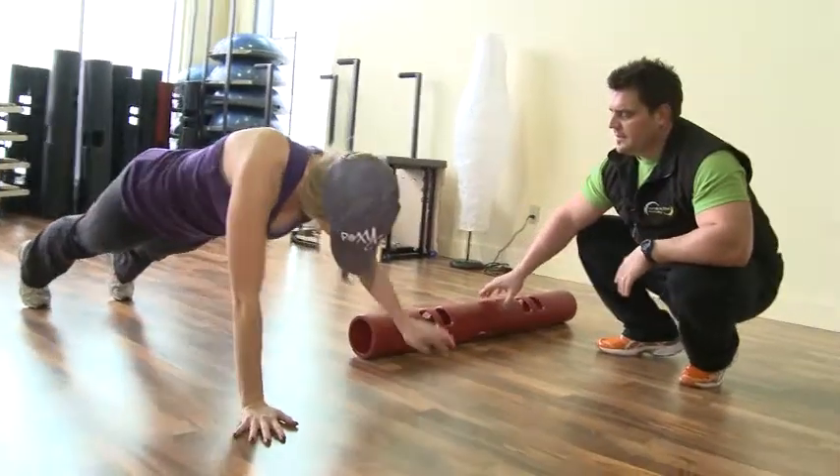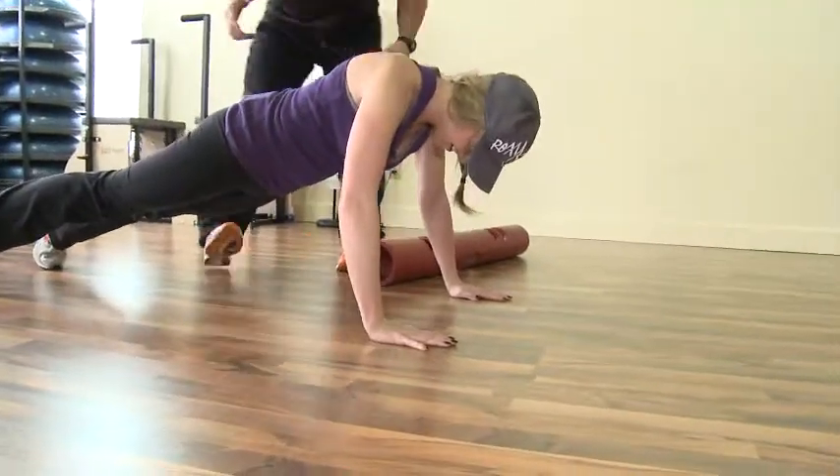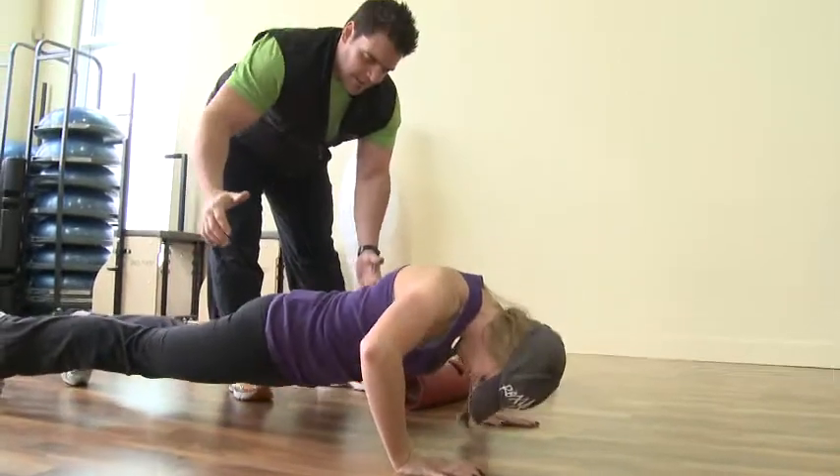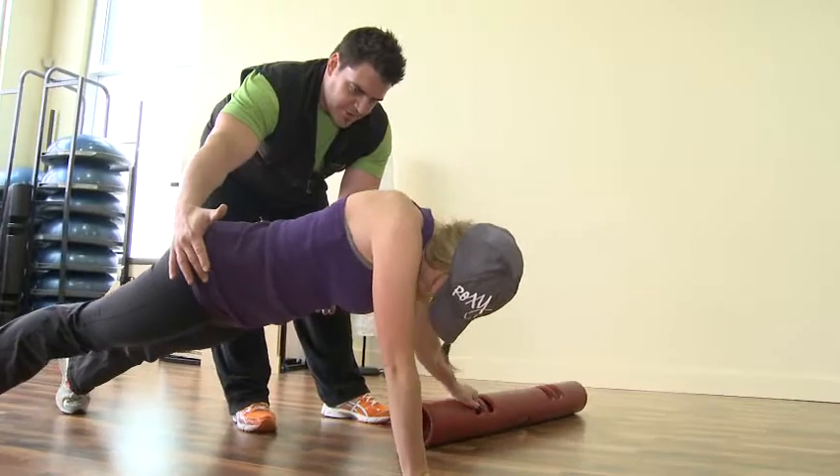Now grab it. I'll be here focusing. Let's make sure your hips, when you do the pull, are even. There we go. Can you feel it in your core? Yes.